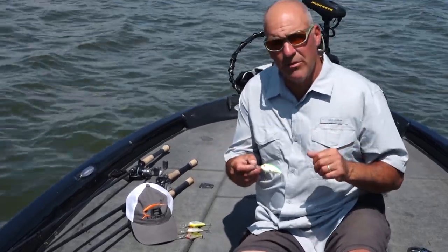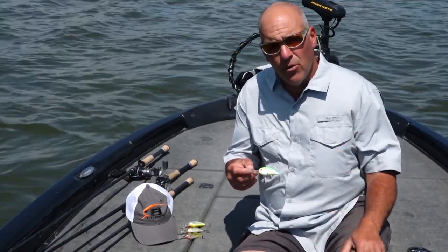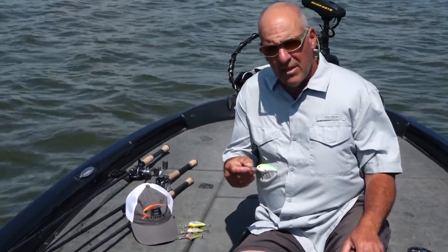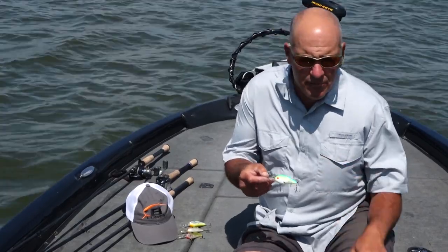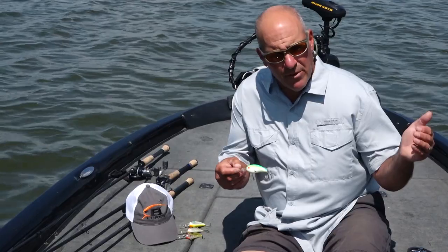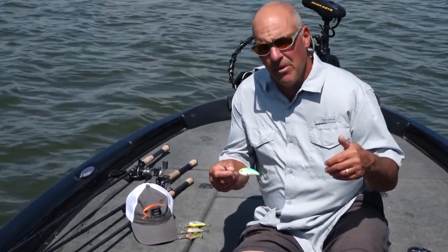This bait gets right down to it — it runs about 8 to 12 feet. I like to fish it on 12 pound fluorocarbon and I can get it down right around 11 feet. The neat thing about this fat-free shad is it dives straight to depth, so if I have to cover a big flat it's already pounding the bottom of the flat as I'm reeling it in to the boat.